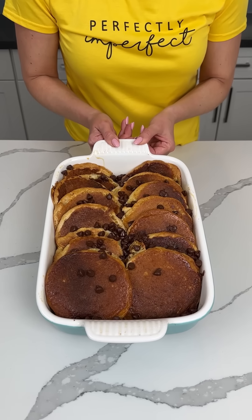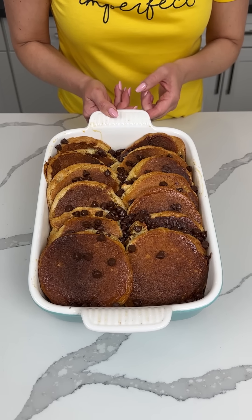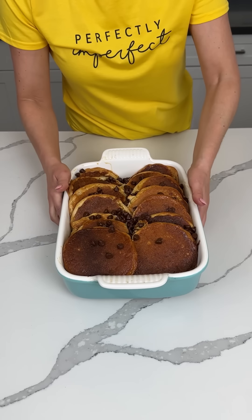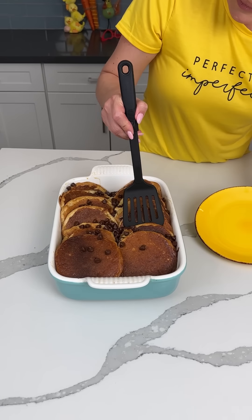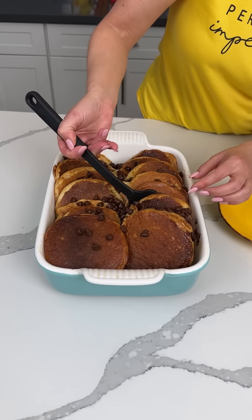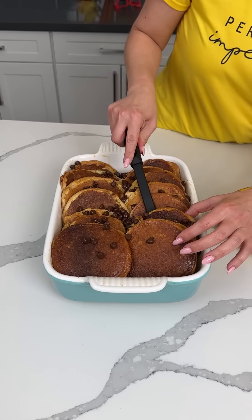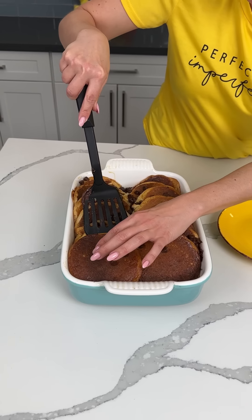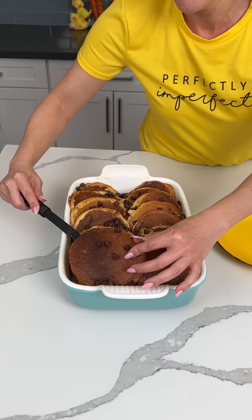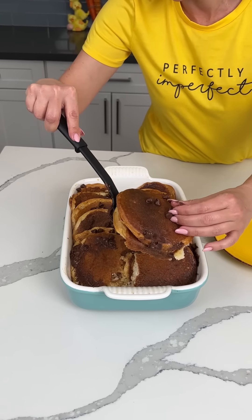So here we have our pancake casserole with chocolate chips — I'm so excited, it's going to be so good. It's still kind of hot. I'm going to move this to the side and serve a few up on my plate. I'm going to show you how I like to garnish these. I'm making a big old mess here.